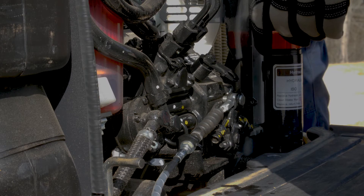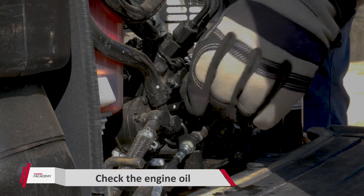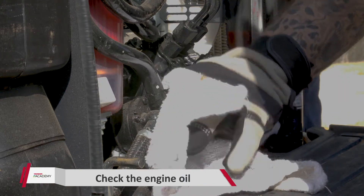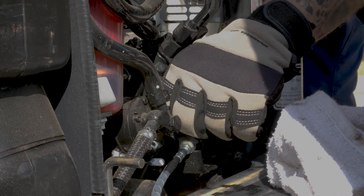Once we lift the hood, the first thing we want to do is find the engine oil dipstick located on the front side of the engine right here. Go ahead and grab your rag and wipe around that dipstick. You don't want to transfer any dirt or debris from the engine into that dipstick tube, otherwise you take a chance of contaminating your engine oil.